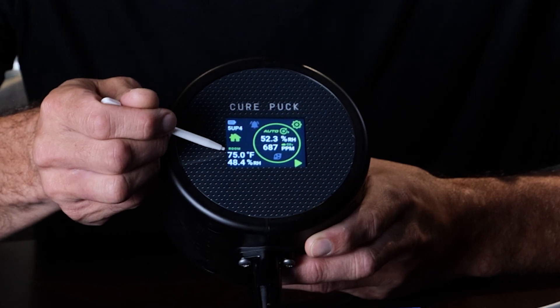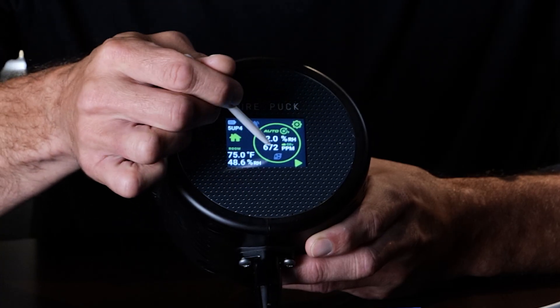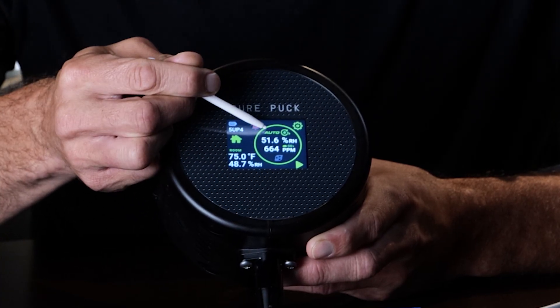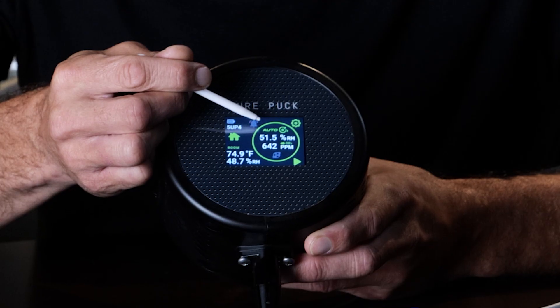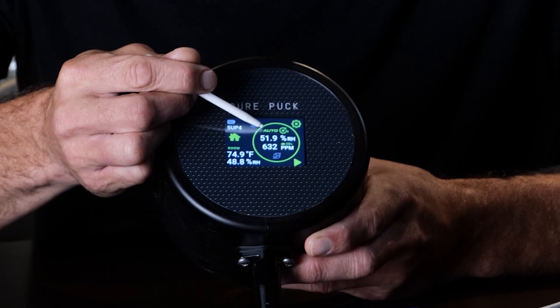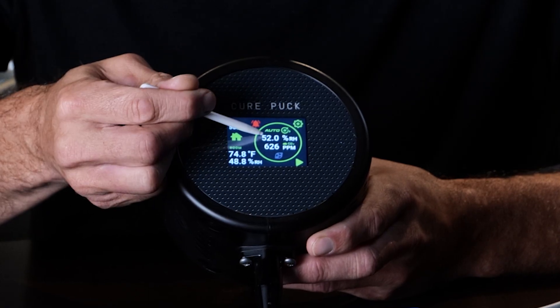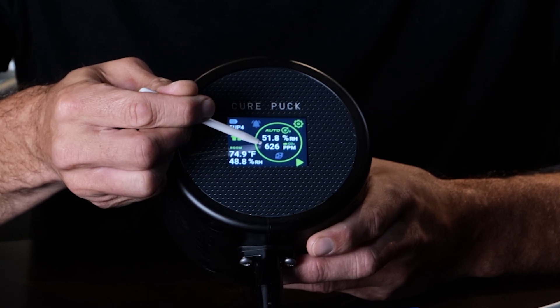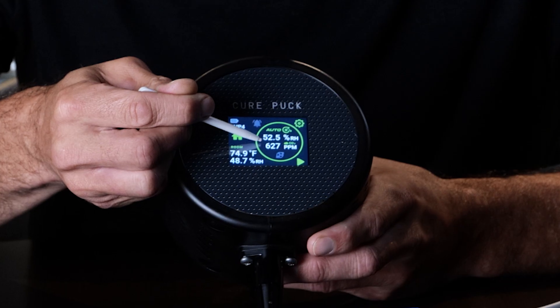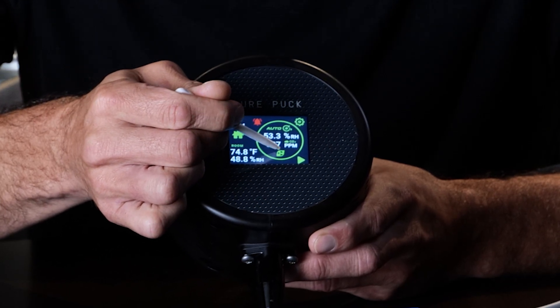You can toggle between Fahrenheit and RH in the settings. Next you have the green circle, which indicates the chamber. We're on auto cure right now. The Gen 2 pucks out of the box come in auto cure mode, set to cure to 60% RH or 0.60 water activity. Right now the chamber is 52% RH, 626 ppm CO2. There's an icon below that turns the pump on and off manually.